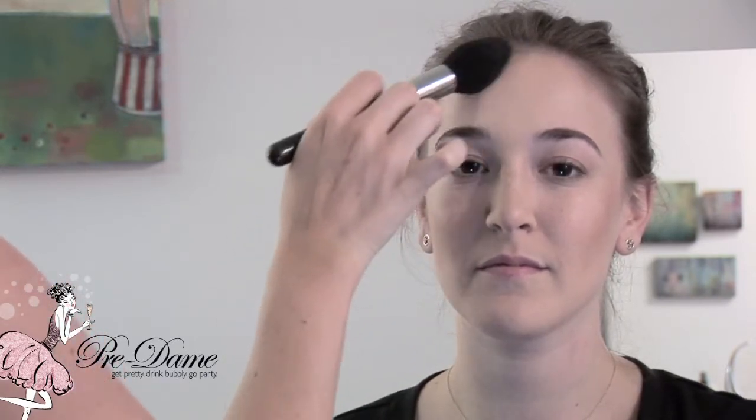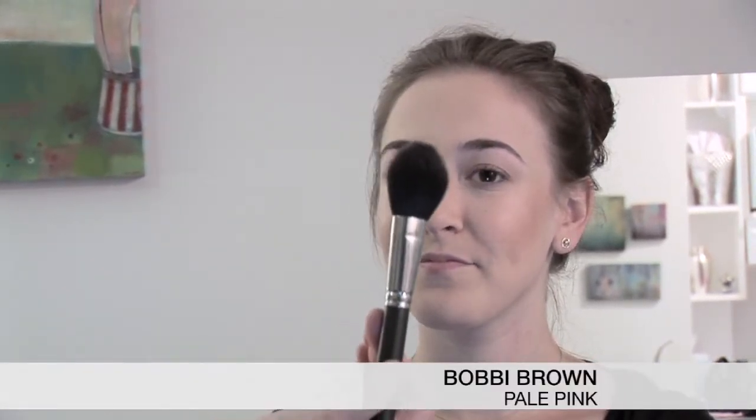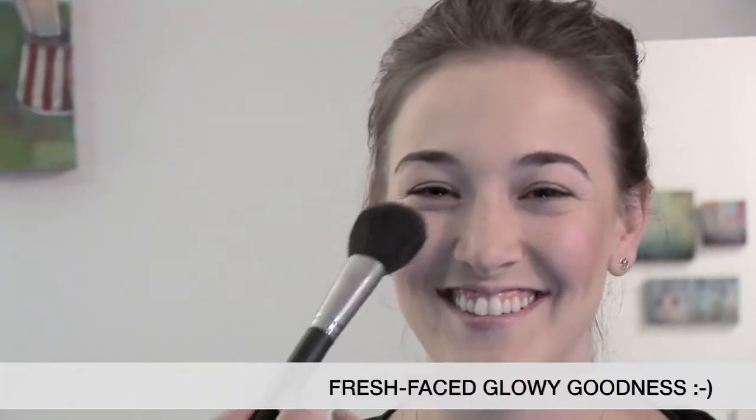I like to make C's and then turn the C's into 3's. Now let's finish off that nice skin with a pop of pink. I'm going to use Bobbi Brown Pale Pink with a nice big fluffy bristle brush, and I'm just going to smile and pop it right on the apples of the cheeks. You don't have to be too particular with it, because we just want it to look like fresh-faced, glowy goodness.